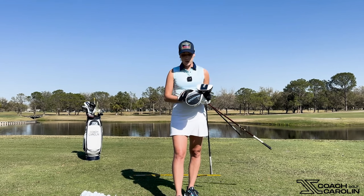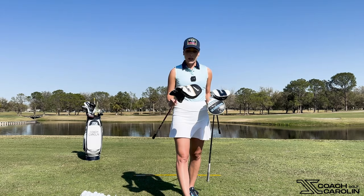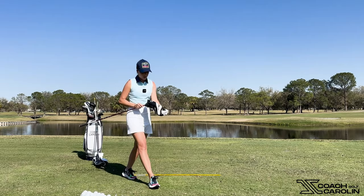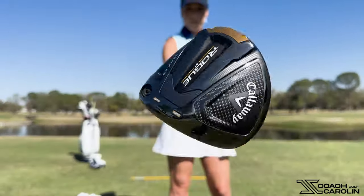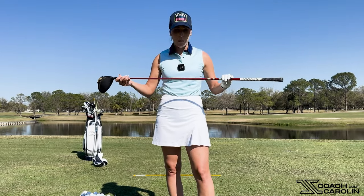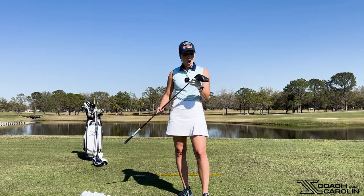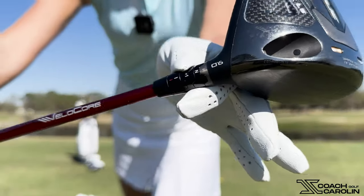First off, we have the Rogue driver — this was Callaway's model from two years ago, and I really love this driver. We have the Rogue head with a Ventus Fujikura 50 gram stiff shaft. This is like the Ferrari of shafts — the Velocore. My head has a nine degree loft, but I always put it to plus one.